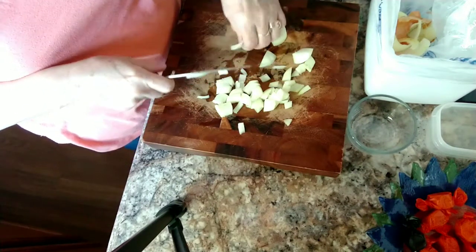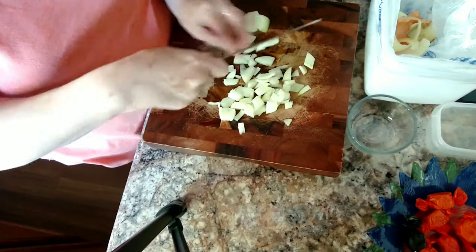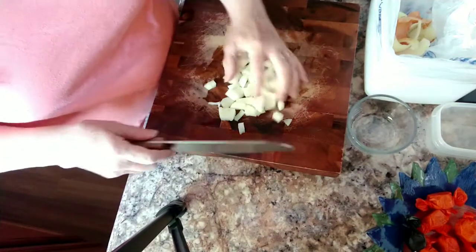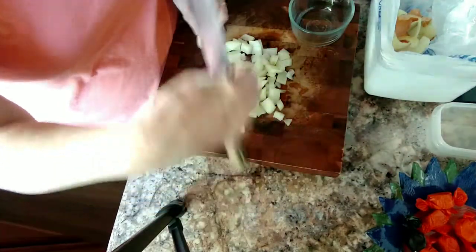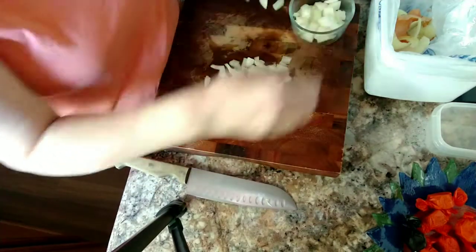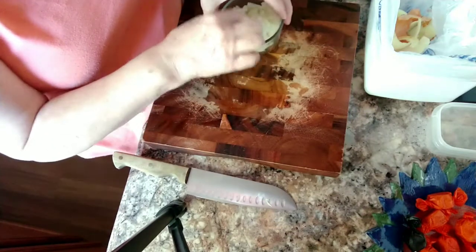I'm waiting for my daughter — she's coming over for us to work in my craft room. So I thought I'd get things prepared while I'm waiting. I'm going to be chopping up these onions and getting those ready. I don't like them too big. This is about probably a cup full — just a small onion. Put them in the bowl; they're ready to go. Put that aside.